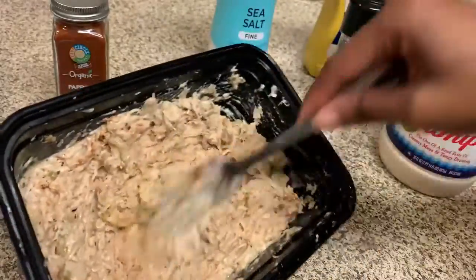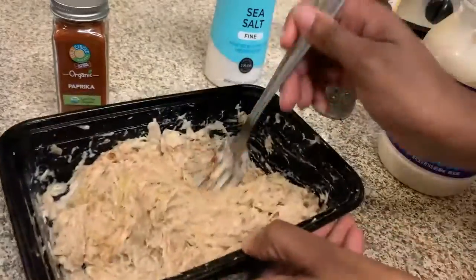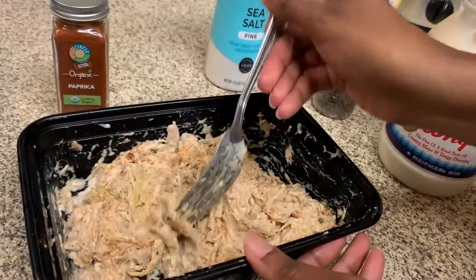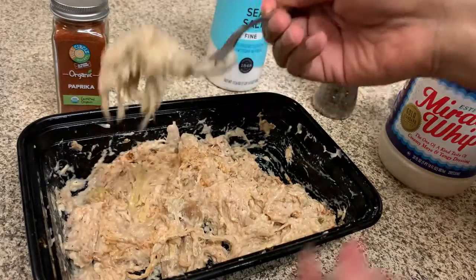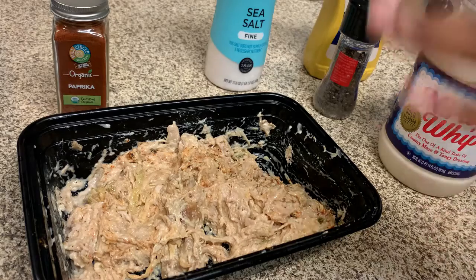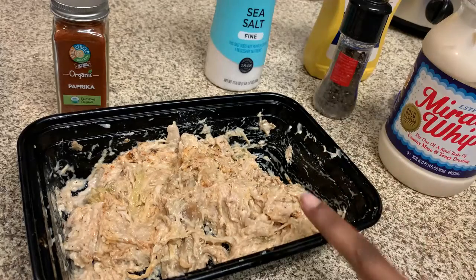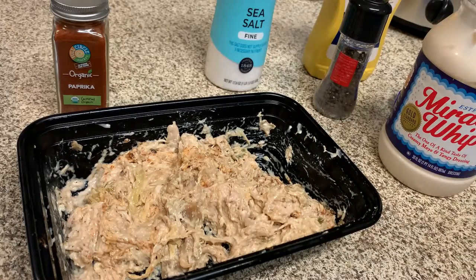That is the finished product. I'm going to go ahead and try it out — take a taste to see if I need to add anything else. It is so good — the turkey is so soft, so smooth. Oh my gosh, no lie, I would love to enjoy this with crackers, some bread — toasted or non-toasted. This would be a great option not just for lunch but for dinner and possibly even breakfast. Y'all gotta try this recipe and let me know what you think!